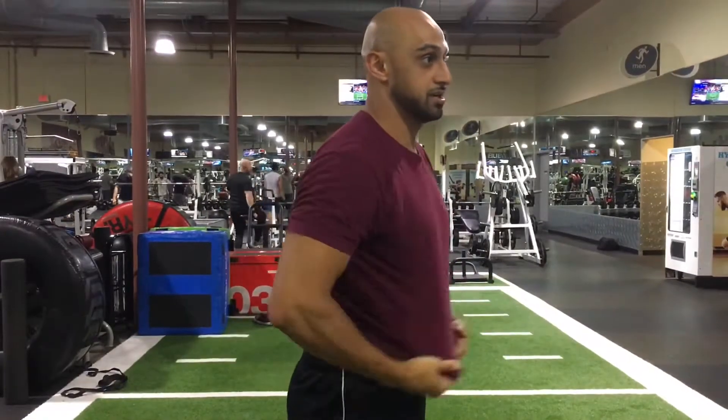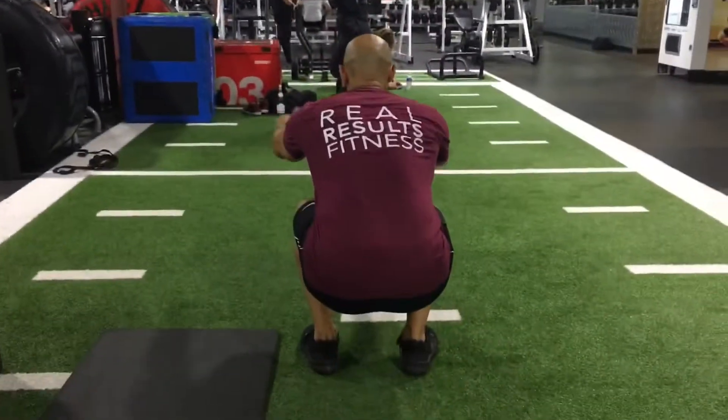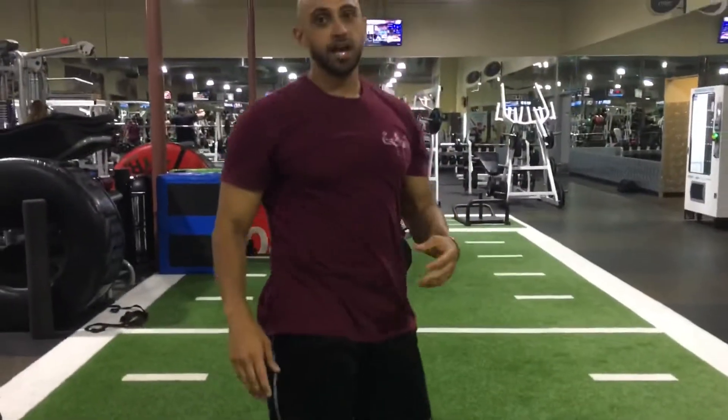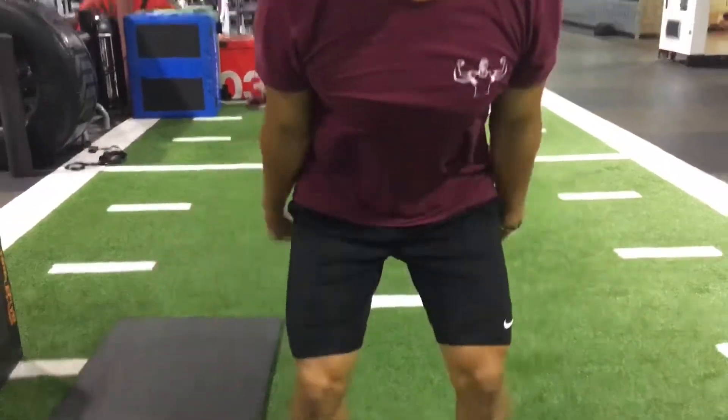It's a slight difference, but it makes all the difference. I don't expect you to get that low — get as low as where is comfortable. And over time, especially if you're going through a few reps of these, every rep you're going to feel like you're getting lower and lower. That's how we do a squat with the overhead raise.